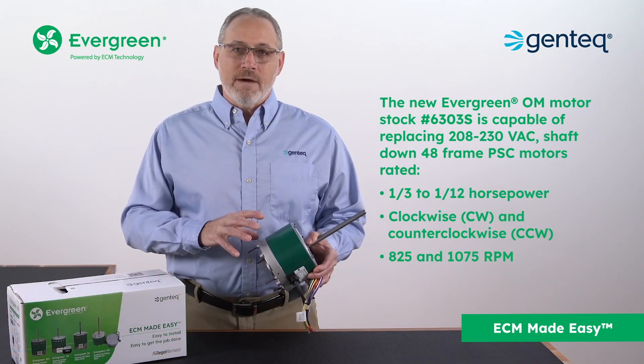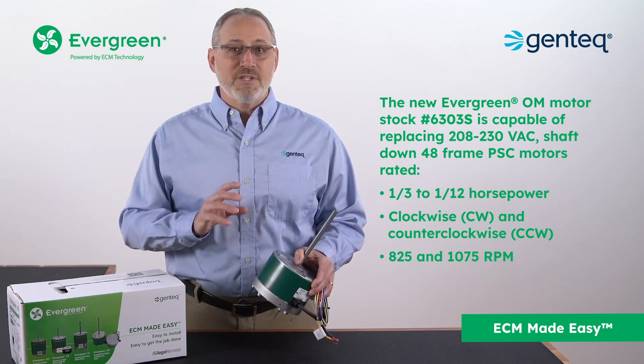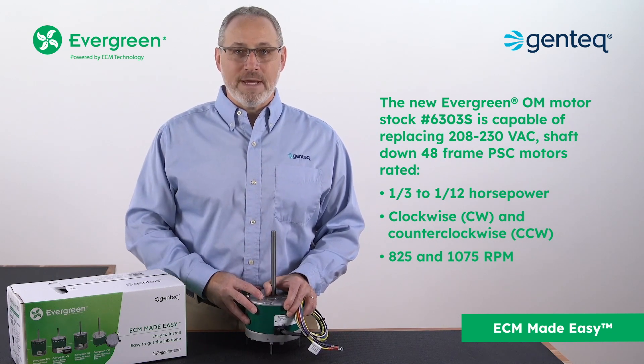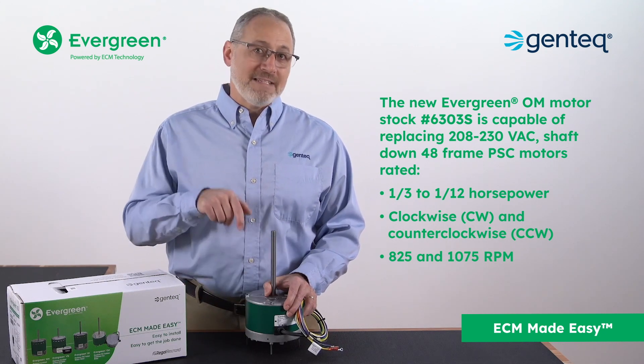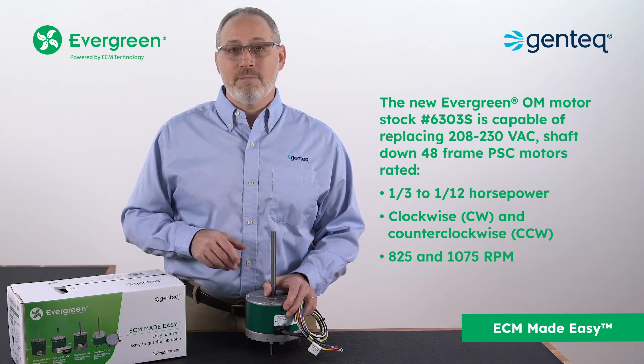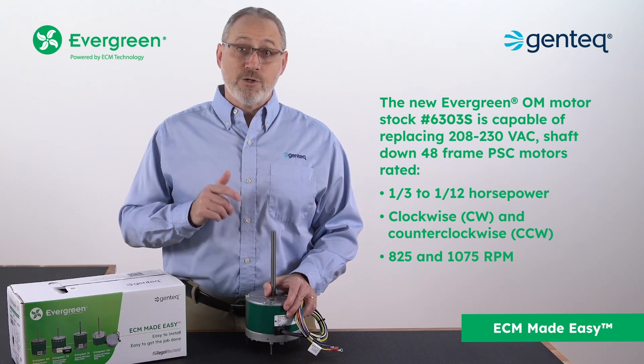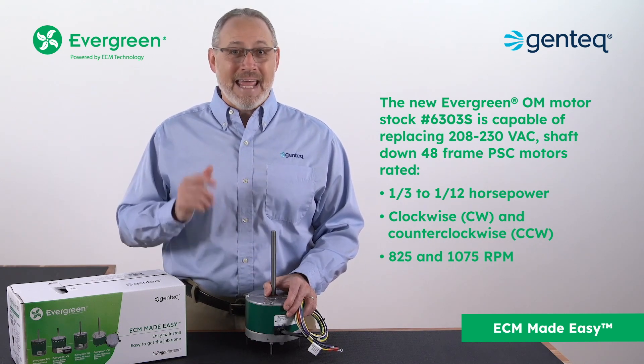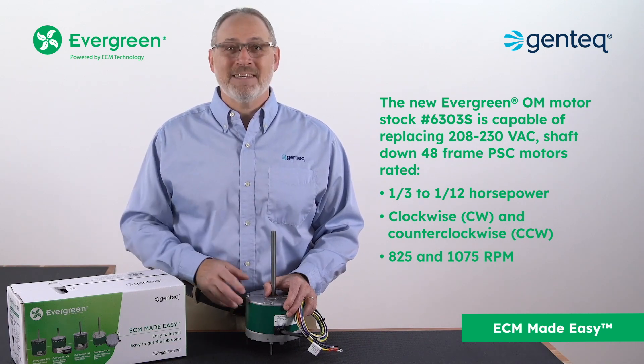The new Evergreen OM motor, stock number 6303S, is capable of replacing 208 to 230 volt, shaft down, 48 frame PSC motors rated 1/3 to 1/12 horsepower, clockwise and counterclockwise, 825 and 1075 RPM.